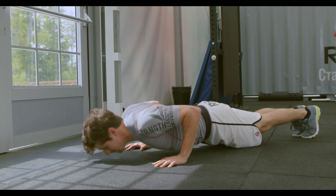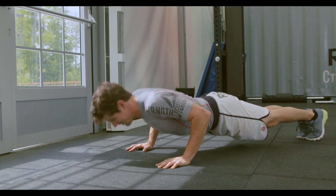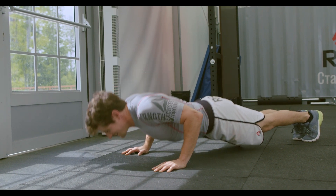Hand placement: experiment with hand placement. Wider hand placement can target your chest more, while a narrower hand placement can engage your triceps more.